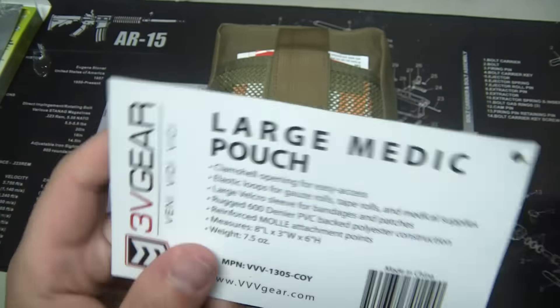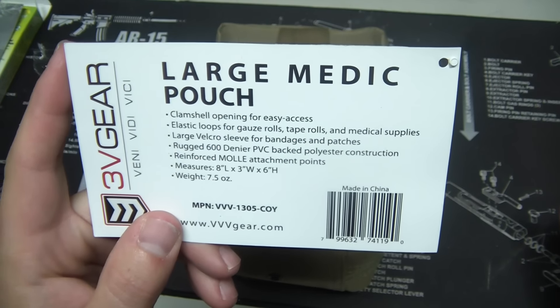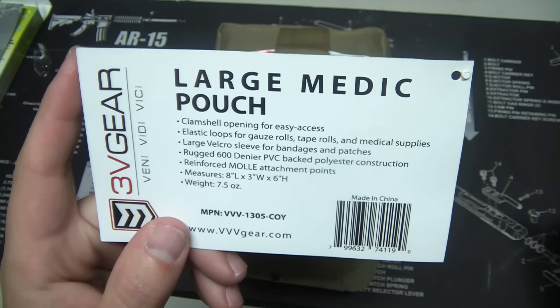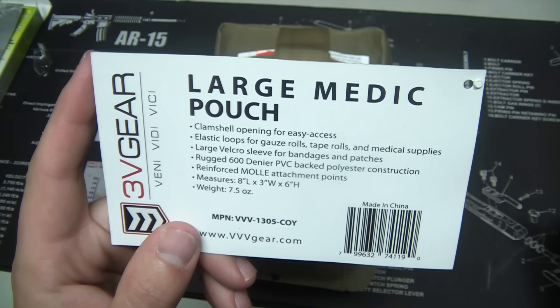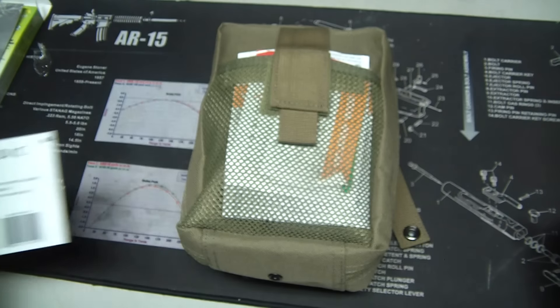Let's go over the specs here. It has a clamshell opening, elastic loops for gauze rolls, tapes and medical supplies, large Velcro sleeper bandages, 600 denier PVC black nylon reinforced MOLLE points. It measures 8 inches by 3 inches by 6 inches and weighs 7.5 ounces.